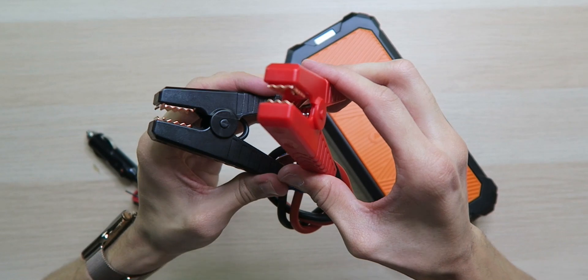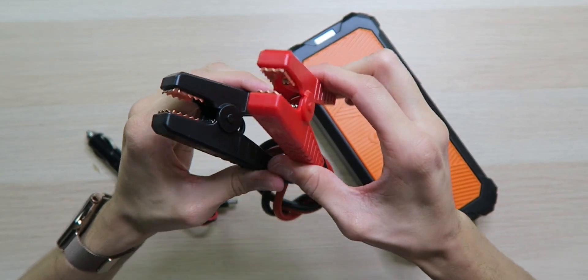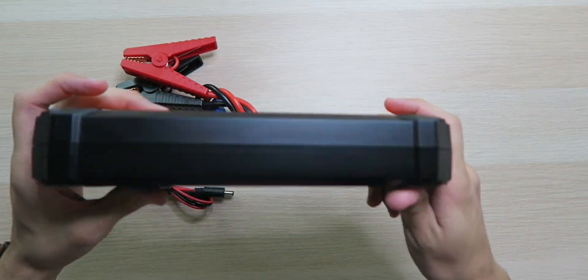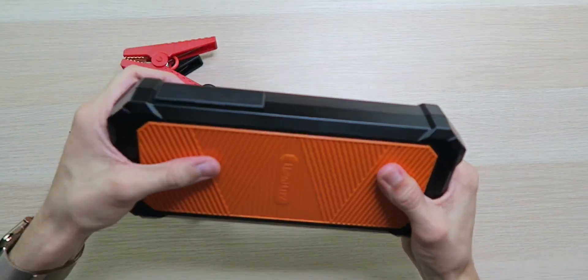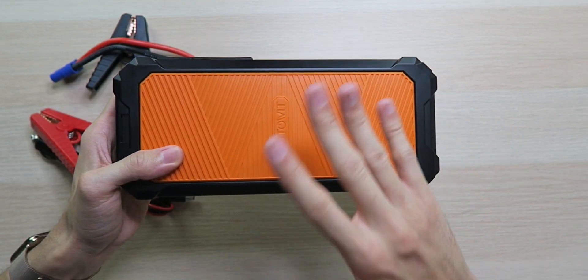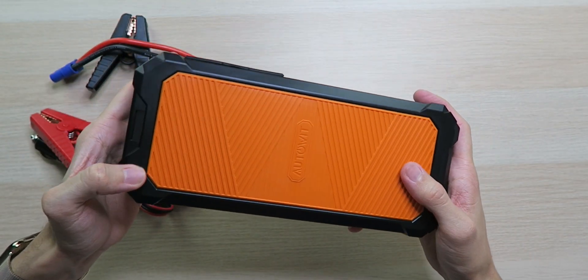It just contains a supercapacitor, and it's pretty cool how it works. We have the jumper clips, which are very strong and very high quality, as well as a cigarette lighter power adapter and the actual Supercap 2, which feels very nice, very durable, very sturdy. It'll definitely withstand the test of time.